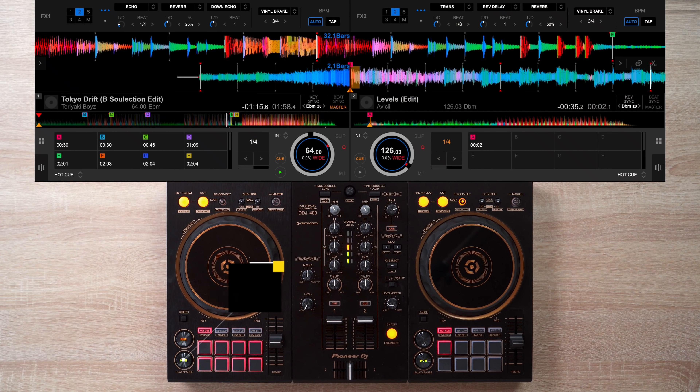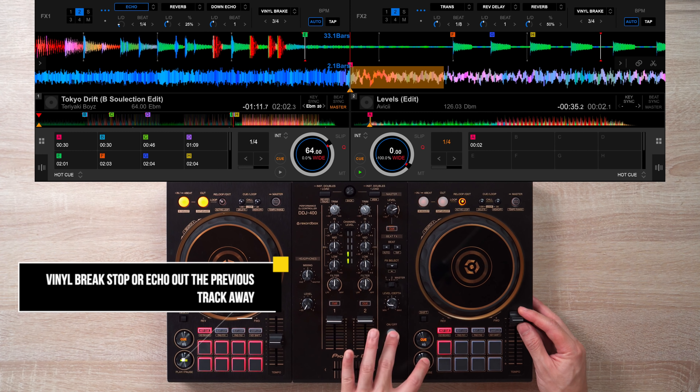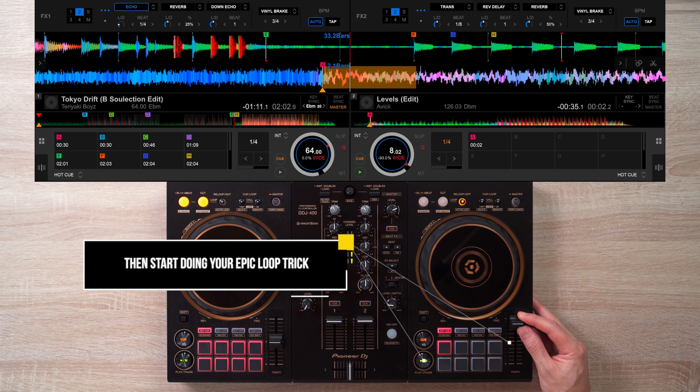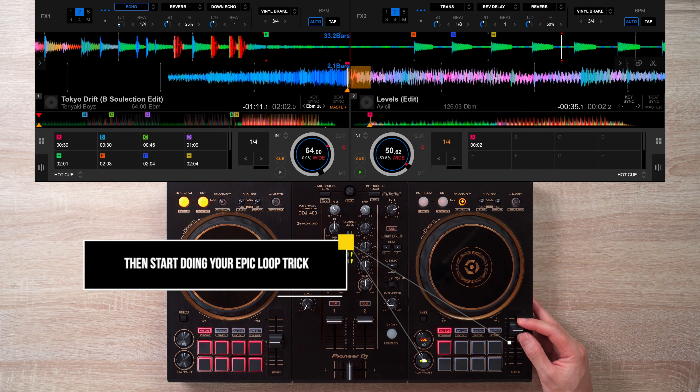All we have to do is echo out or vinyl brake the previous track away, then do our DJ loop trick. The first version of this routine is to use a filter effect when you reach the bottom of the tempo fader to really drive in this climactic DJ trick.